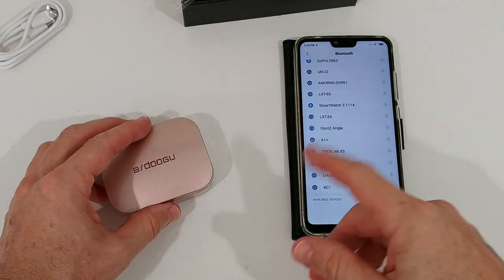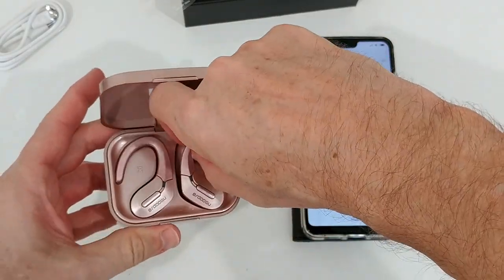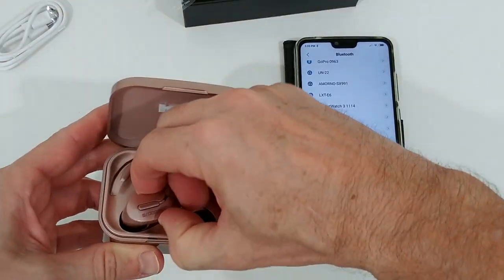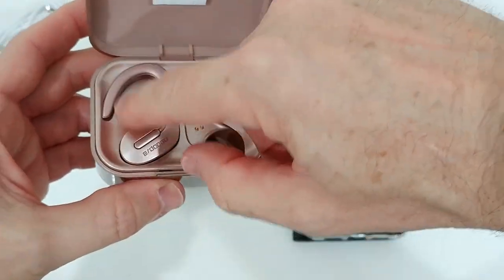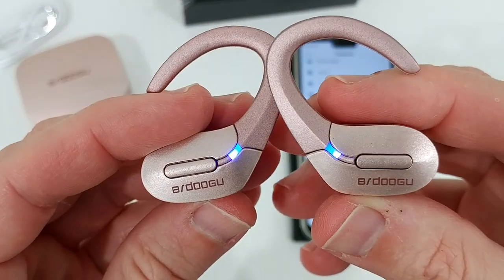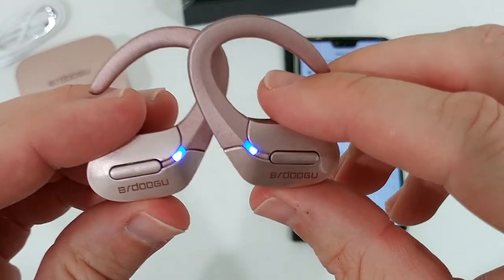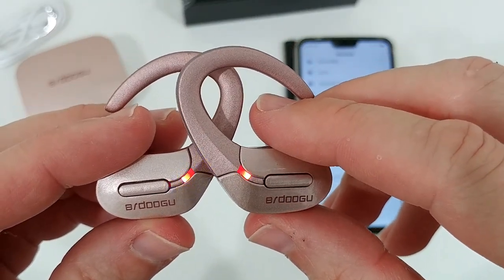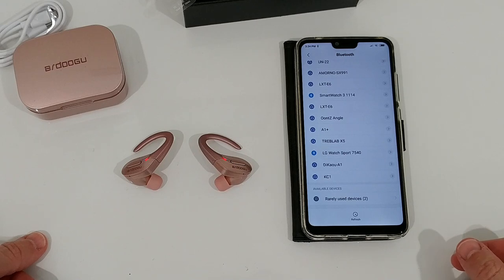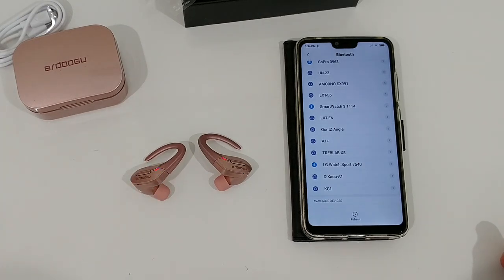I'm on the Bluetooth settings on my phone. I take the earbuds out of the box — they're nicely protected but a little hidden, so I have to grab them carefully. They should connect to each other automatically. I'm not sure exactly when they finish connecting, but once they're connected to each other it should be possible to connect them to my mobile phone. I'll do a refresh here — it should appear at the end as S6A.